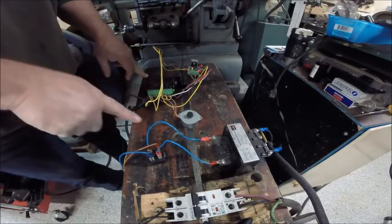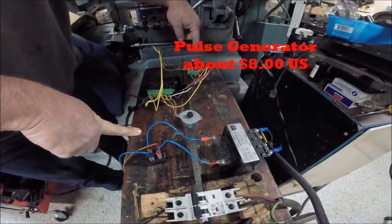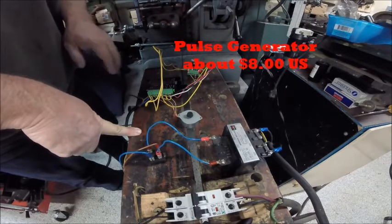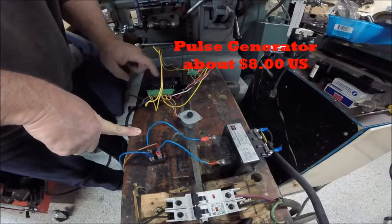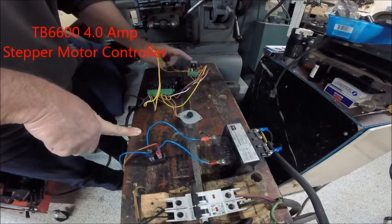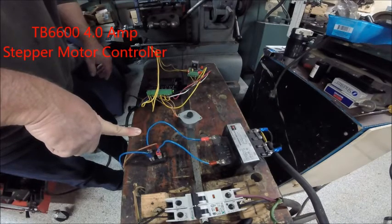I have a pulse generator here — a neat little board. The combination of these two boards, the TB6600 and this little pulse generator, I think they were less than thirty dollars together.